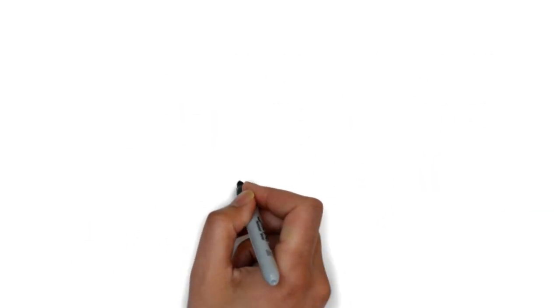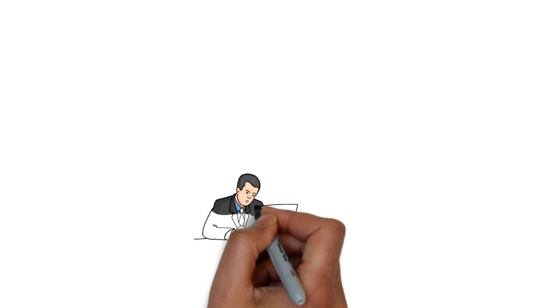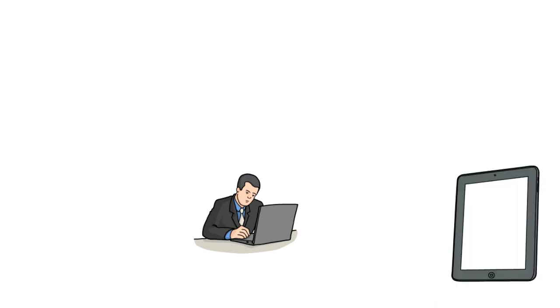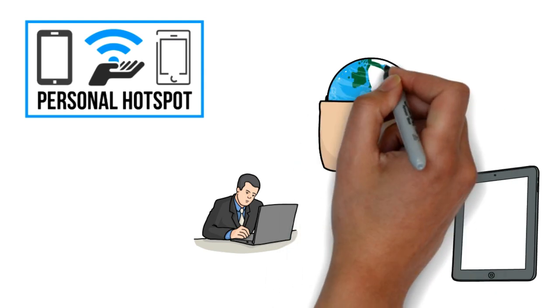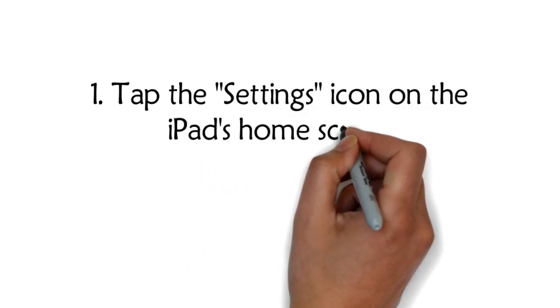How to tether an Apple iPad to a laptop. If you find yourself without Wi-Fi access, you may be able to tether your iPad or iPad mini to your laptop to get on the internet. To do this, you need an iPad with a cellular service plan and the personal hotspot must be a feature available from your carrier. Once you turn on the iPad's personal hotspot, the iPad acts like any other Wi-Fi access point. Any data you send or receive on the laptop through the iPad is secured using WPA2 encryption.